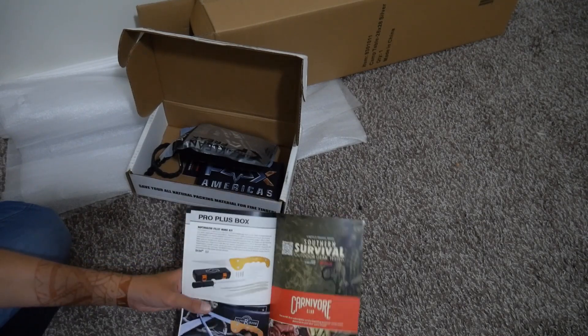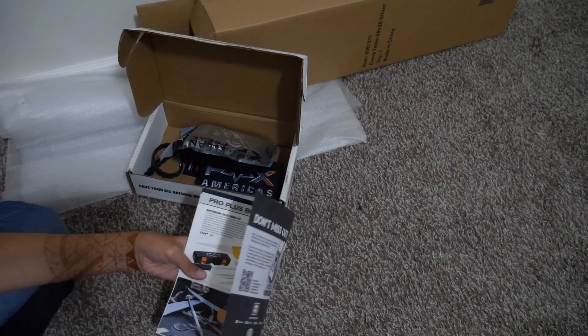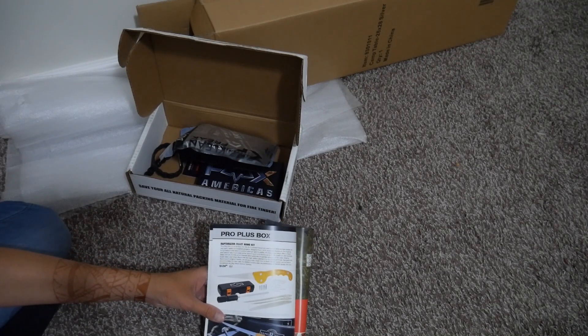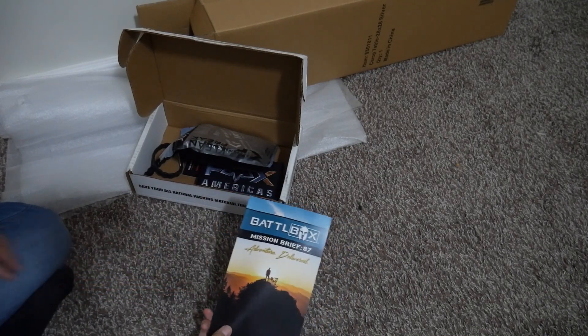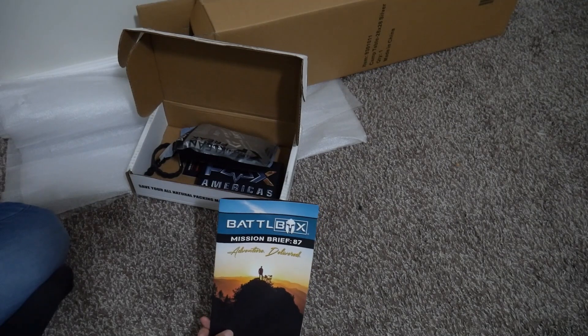I'm really thrilled I didn't get the pro plus box. I mean, don't get me wrong — being able to fillet and process game is super nice — but I think I prefer an individual knife meant straight for that, instead of a knife where I have to take off my fishing extension to put my hunting extension on. I can use that pouch for other things. Anyway, that's Battle Box's Mission 87. Thanks again for joining me at Survival Addiction. Don't forget to like and subscribe, and we'll talk to you guys next time. Bye.